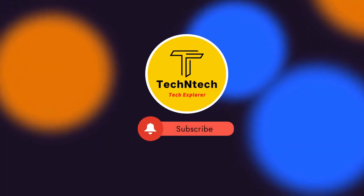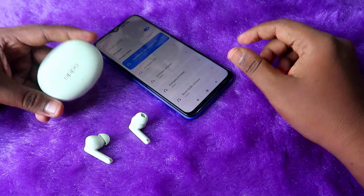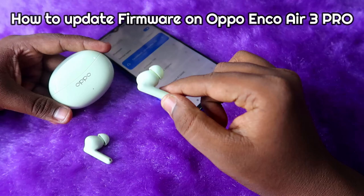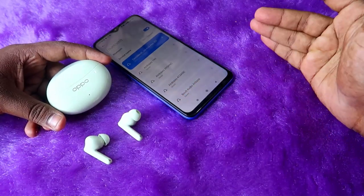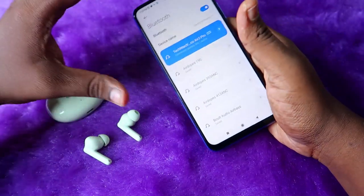Hey guys, welcome back to our channel. If you're new to this channel, please subscribe. In this video, I am going to show you how to upgrade the firmware on the Oppo Enco R3 Pro TWS earbuds. To upgrade the firmware, the first thing is that you have to connect the Oppo Enco R3 Pro to your Android phone.